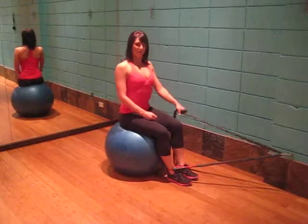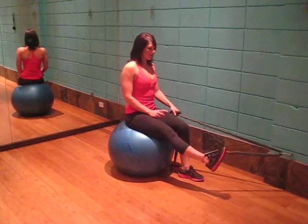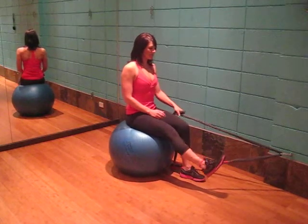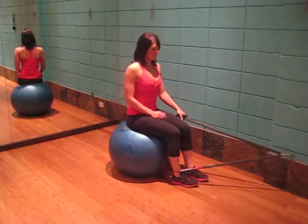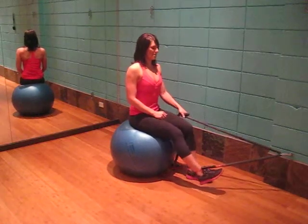Sitting in an upright position, engaging the core with the shoulders back, raising your leg up, toe facing up towards the ceiling, slowly lower down, heel tapping the ground and retracting back up.